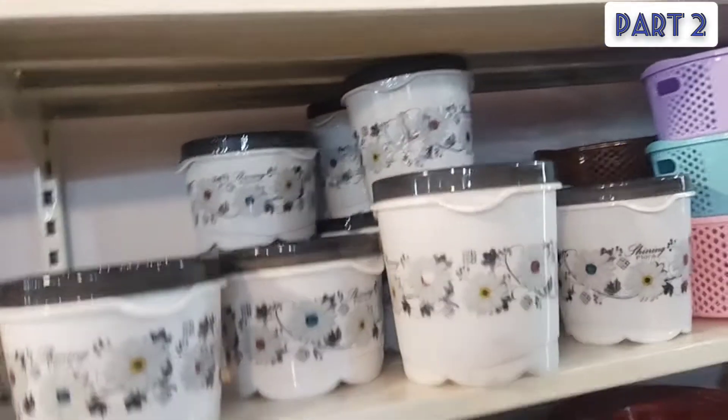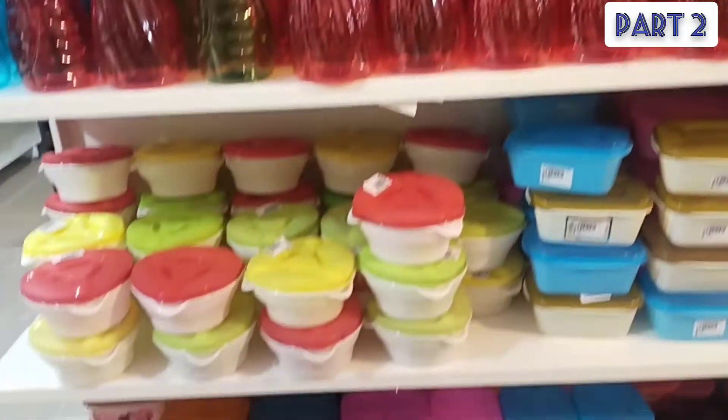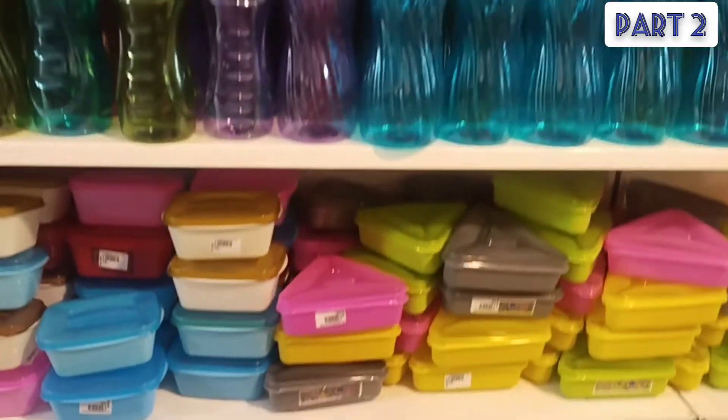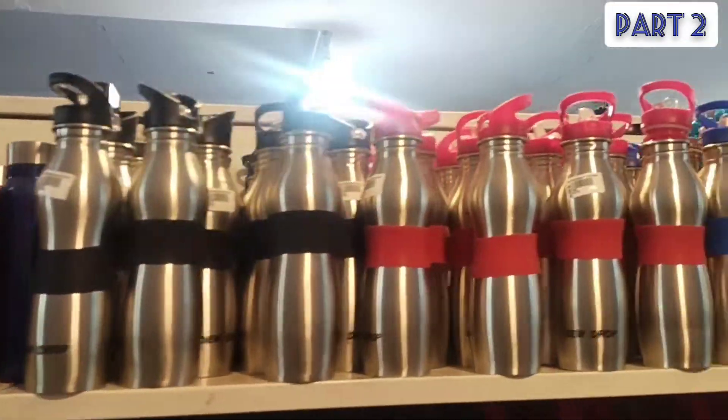On the side, we have water bottles. It is called a snack box. We arrange it — silver water bottles plus flasks. They are colored plastic water bottles. So we have all of them.